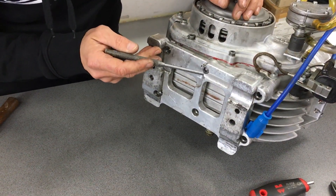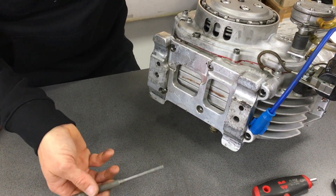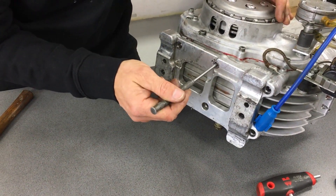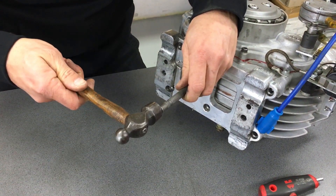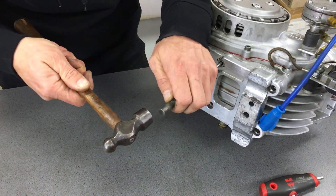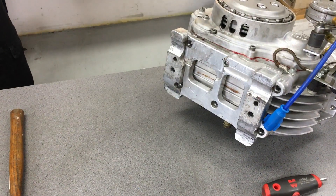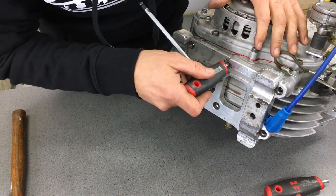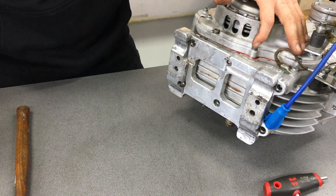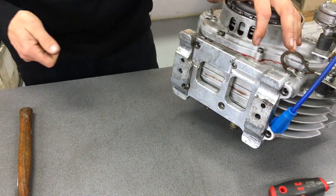We've got here a semi-rounded out nut. You will come across those occasionally on second-hand engines. It's quite tight so I can't get it undone with my normal allen key. I'll give it a couple of wraps with a hammer and a pin punch, and then I'm going to get a socket that I can just tap in there as snug as I can and hopefully get some good feeling on that.